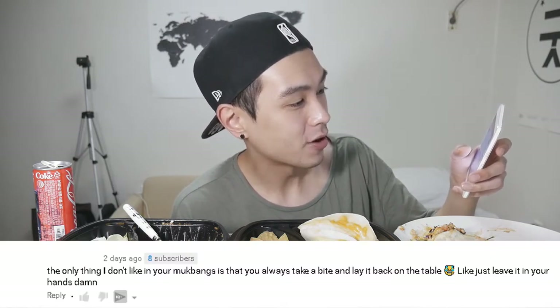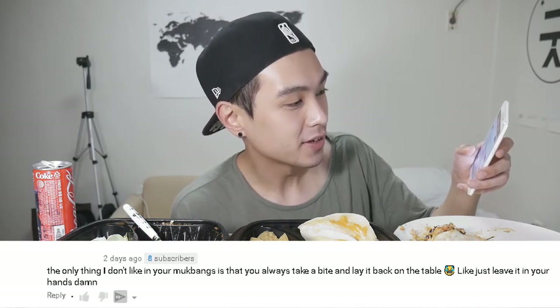This is on my original Taco Bell mukbang video, which I do want to redo because that video is just not very good: 'The only thing I don't like in your mukbangs is that you always take a bite and lay it back on the table — just leave it in your hands, damn.' That would be a crazy video. In that video I had three different things — a Crunchwrap Supreme, a taco, and some other thing. Leave them all in my hands and never set them on the table — I think I should be in a circus if I could do that. Maybe I'll try it one day.